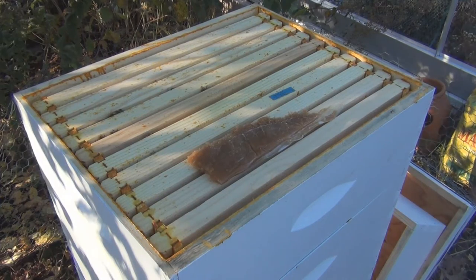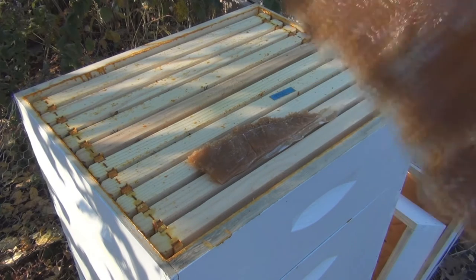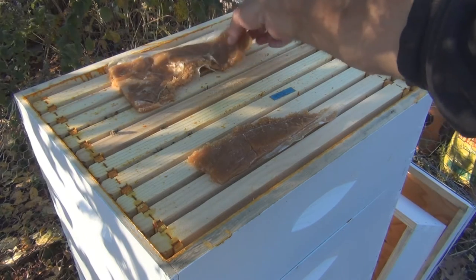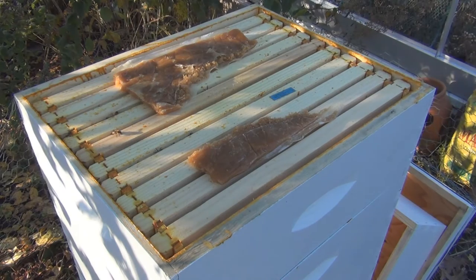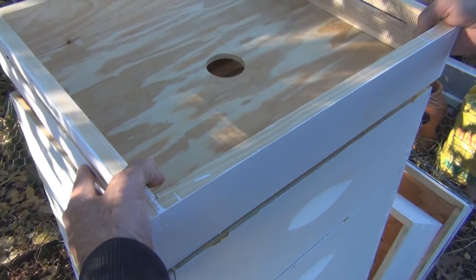I do see comb in the center here, so they have some more space. Is that the Winter Pro patty? It's very sticky. I'll put that in. Now I'll put the Vivaldi board on top — they have a top entrance again.